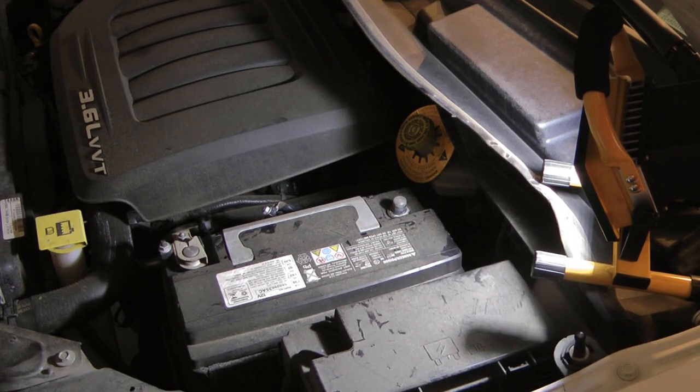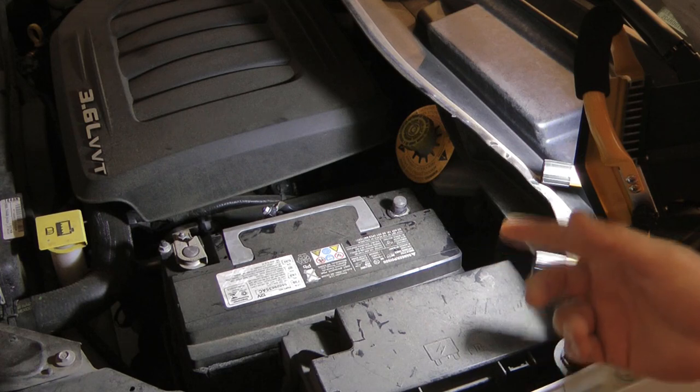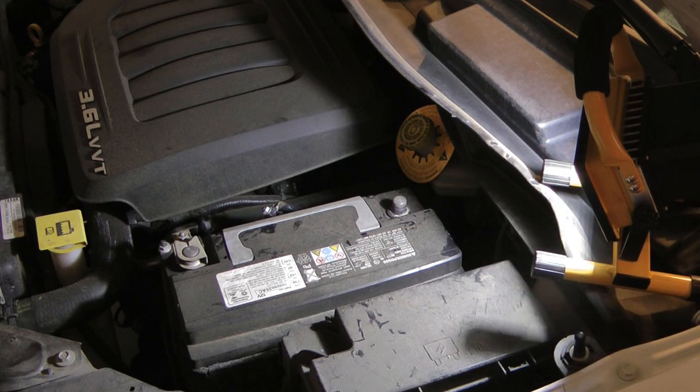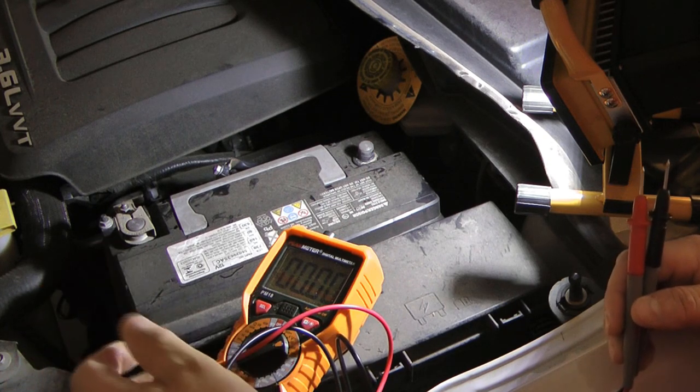What I did was disconnect the negative, charged up the battery again, pulled the charger off — it was showing 12-point-something volts — then let it sit for a while, came back, and it was showing 10 volts again. So I went ahead and got a new battery. I'll also show you how to check for a parasitic draw in case your battery was showing 12 volts after being on the charger.